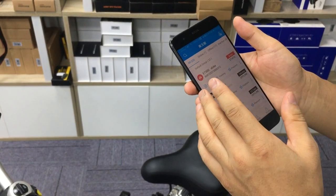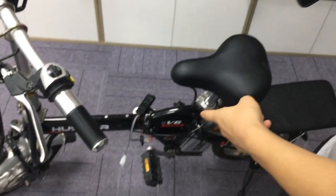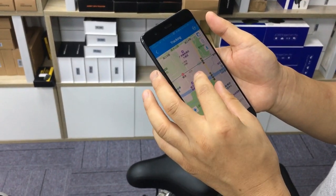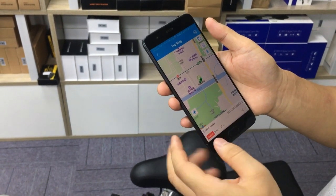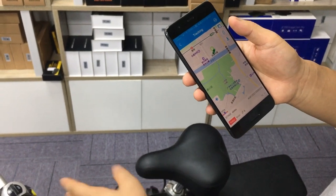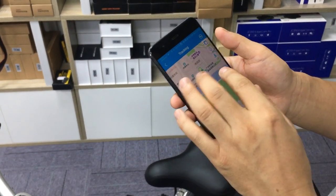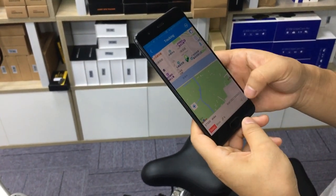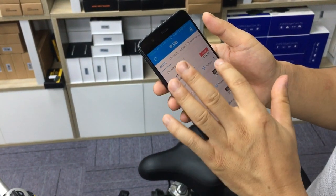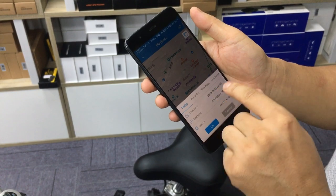The third step: we will show how the app works. This device is tracking, so we will know where our bike is. Since the bike is not moving — it's standing still — we can see it is stopped here. We can also use the playback for seven continuous days.